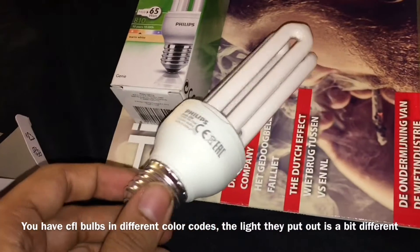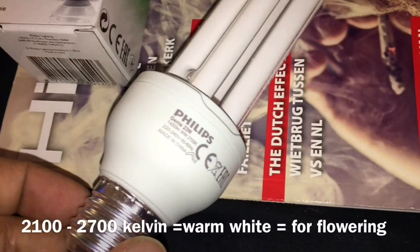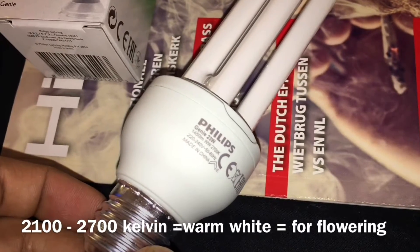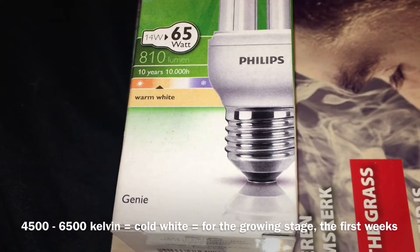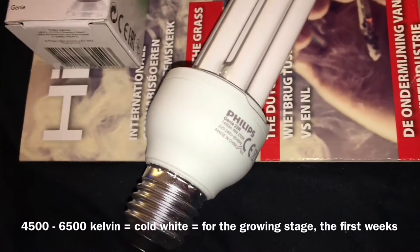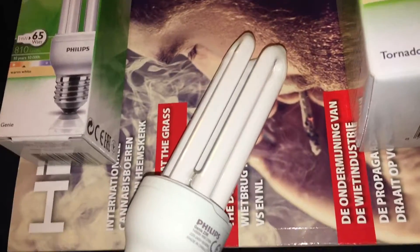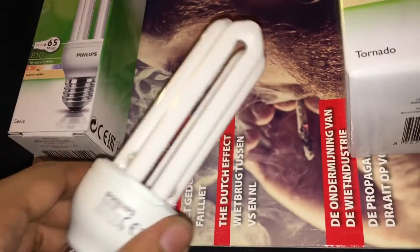You see the color code: 2700K, warm white. You also have cold white — that's for the grow stage; 2700K warm white is actually for the flowering stage. But I use them for the whole grow process, that's not a big deal.